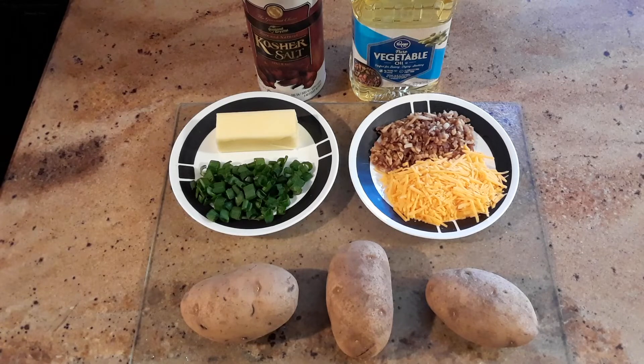So welcome back, everybody. Today on Cooking with the Kid, we're going to cover making potato skins. A lot of people get them in restaurants and really need to know how easy they are to make at home. You only need to have a couple of ingredients.